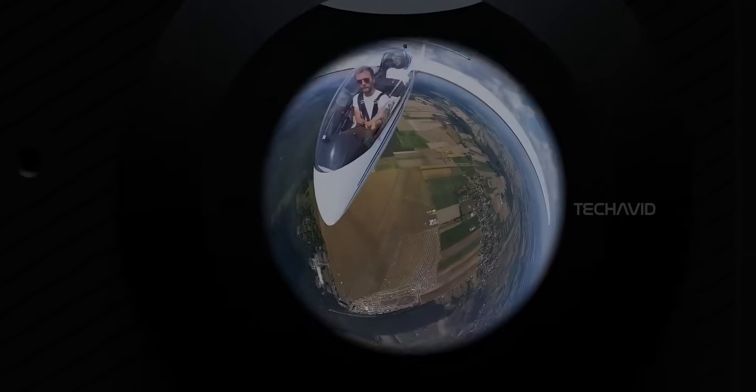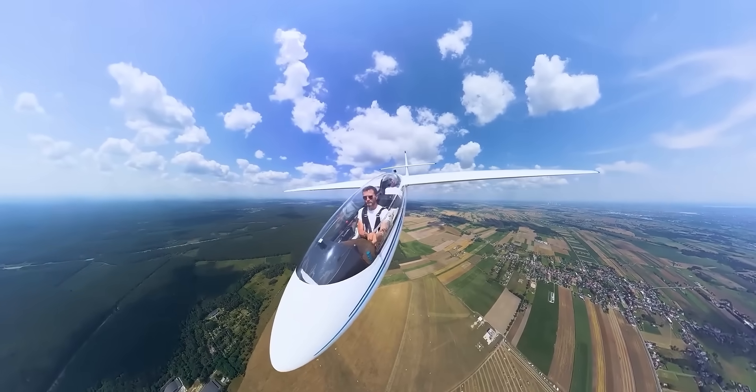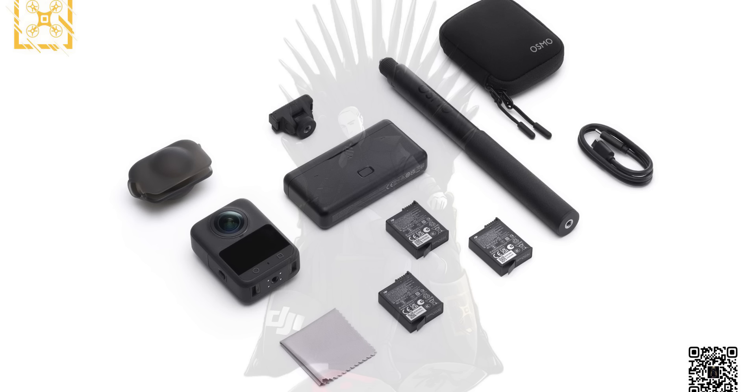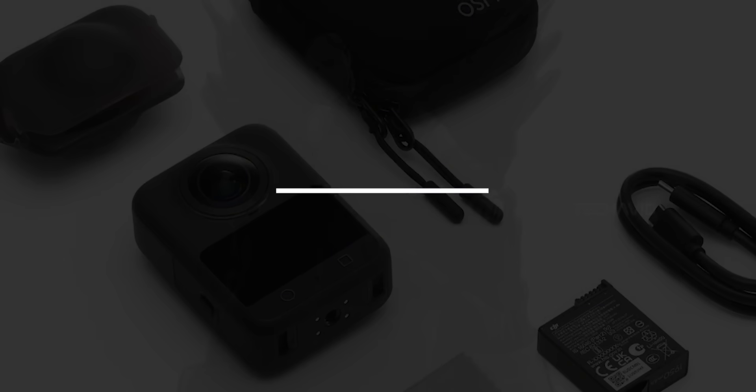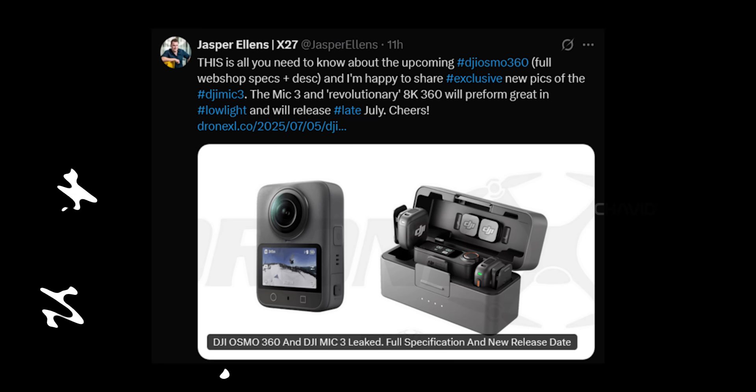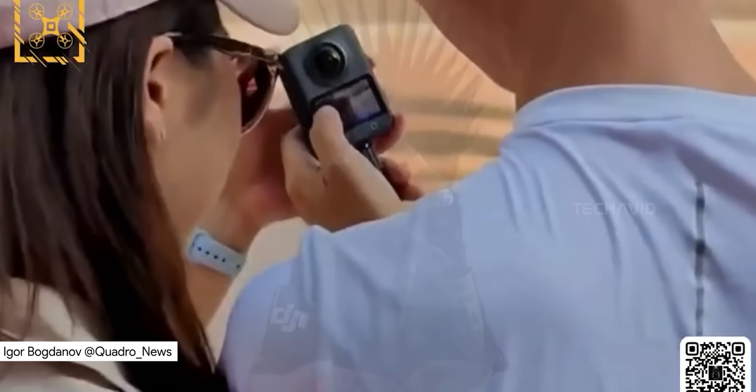Alright, so remember, in the last Osmo 360 video we went over the different bundles and some juicy details, but there was one thing we couldn't answer. The big question: what kind of sensor does this camera actually have? Well, guess what? We finally have the answer. Huge thanks to Jasper Ellens, who spotted it via a webshop listing and shared it on DroneXL. So if you were holding out for specs before deciding, grab your snacks, sit back, and let's dive in.